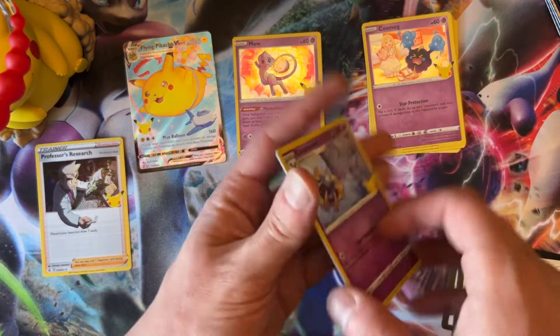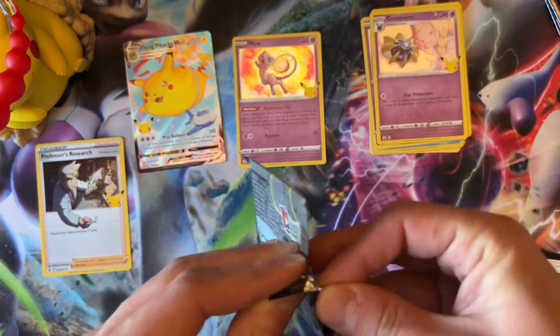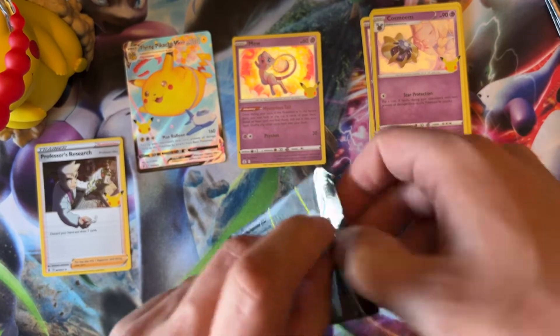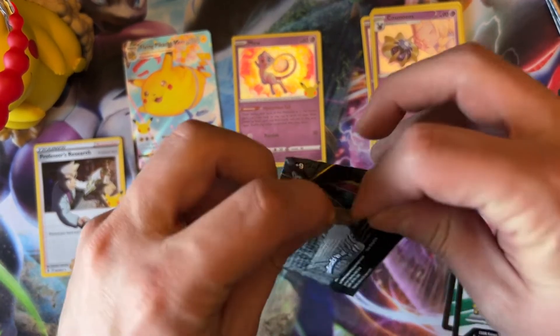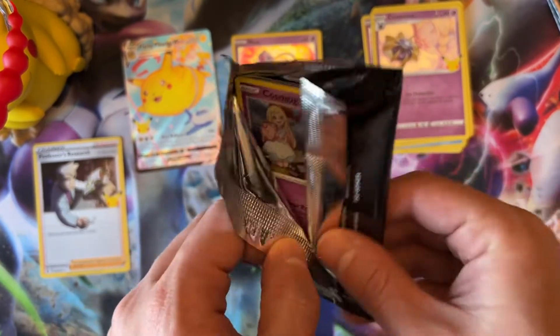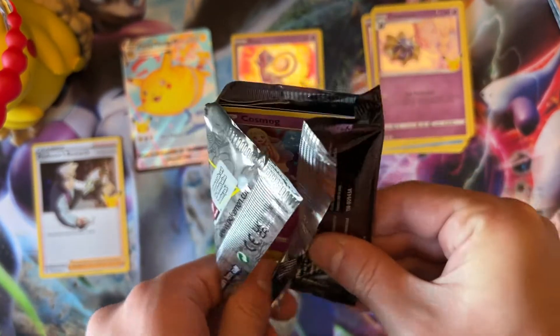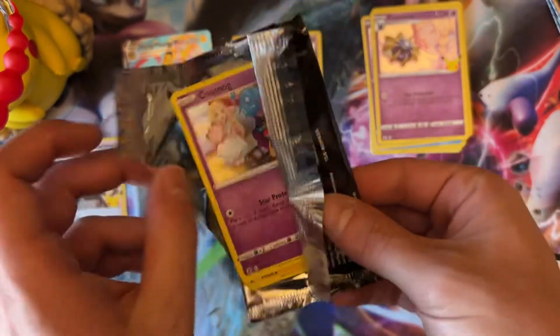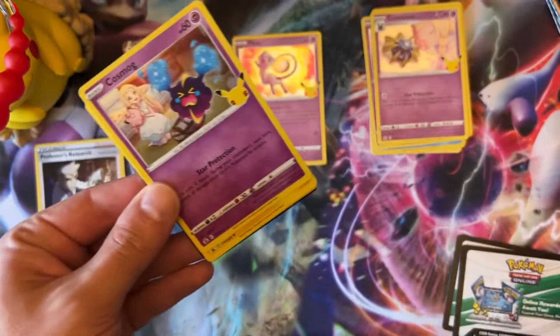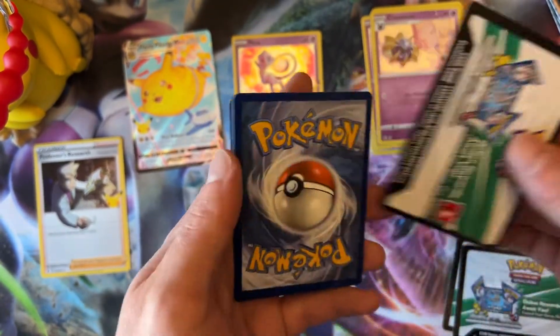Professor's Research — I got actually quite a few of these, we'll put them over here. It's the Pikachu. Let's see if we can get that Charizard. These are actually at retail — this set is $50 for this figurine box. On eBay last time I checked they were at $85 or $90 with free shipping, depending on where you are, so it could have changed.